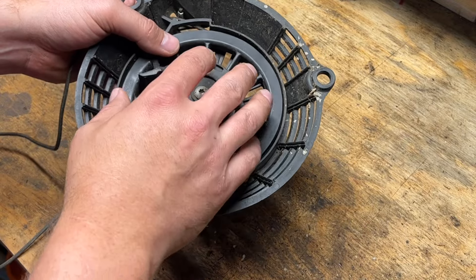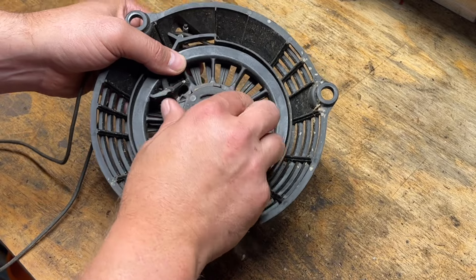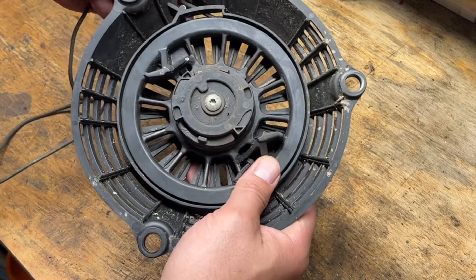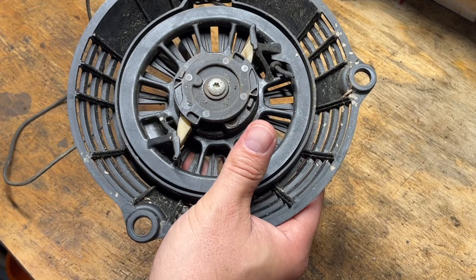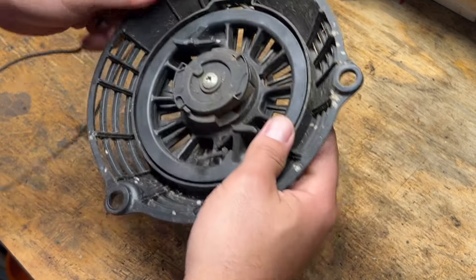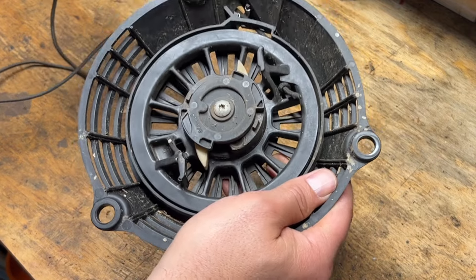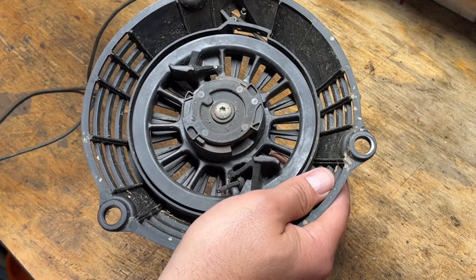I'm going to go the route of pulling this completely apart to clean it versus trying to shoot lubrication in between some of these parts with it still together. One thing to check while you're in here is your starter pawls — you'll want to make sure that when you pull on the rope, these extend and retract like they're supposed to. These are the parts that engage with the flywheel and spin your engine over as you pull on the rope to start it up, and then they retract out of the way when the engine starts.